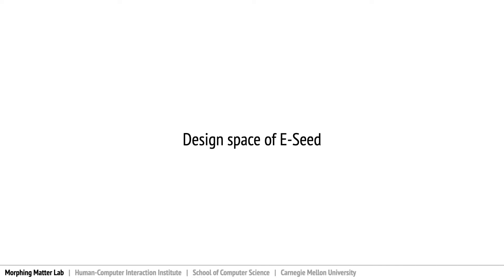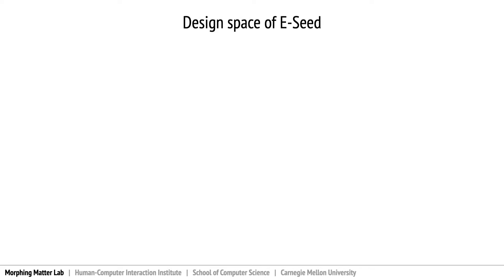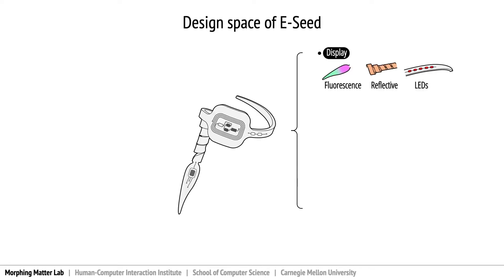On top of a naked eSeed, we derived a series of functionalities that can be incorporated into the design space of eSeed. An eSeed can be a display — we can apply fluorescent or reflective paint on the surface to bounce light signals, or attach LEDs to display light signals.